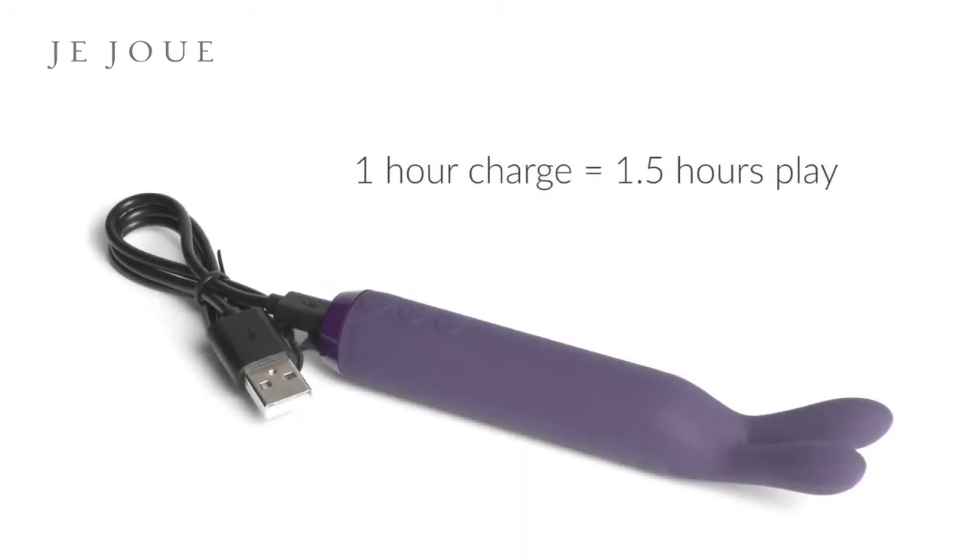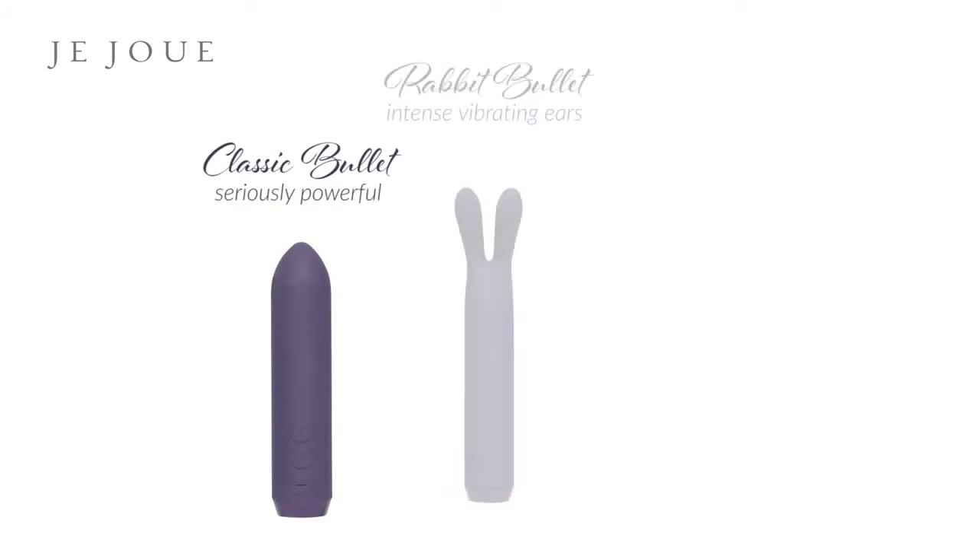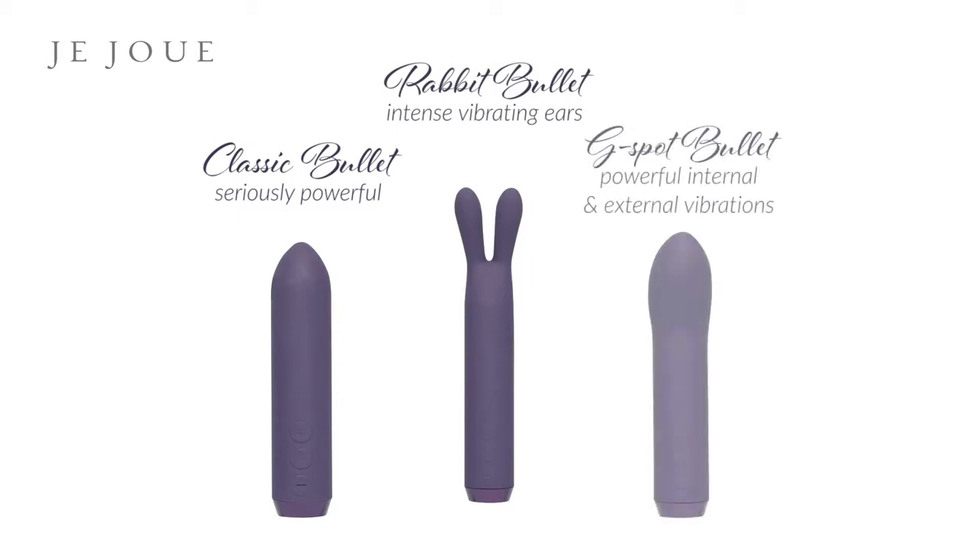One hour of charge gives you one and a half hours of play. JuJu has designed three bullets: the Classic Bullet, our seriously powerful bullet; the Rabbit Bullet, our flexible and powerful rabbit; and the G-Spot Bullet, our curved and powerful bullet.